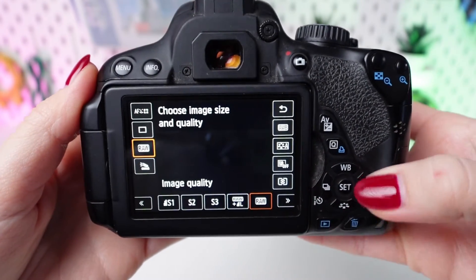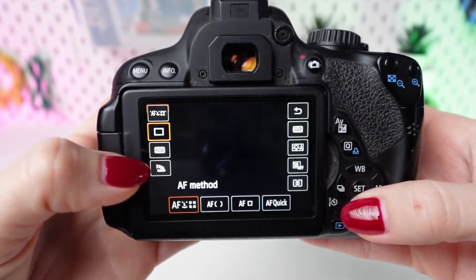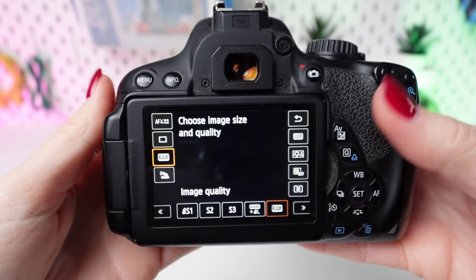Navigate to the image quality setting using the directional buttons or the touchscreen. Press the SET button to select image quality.